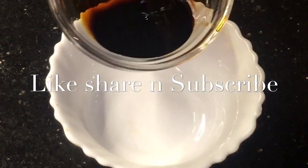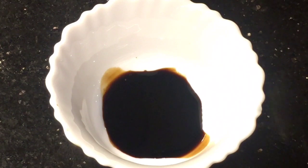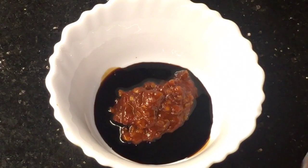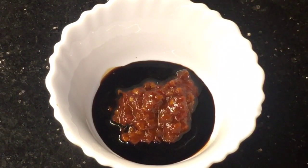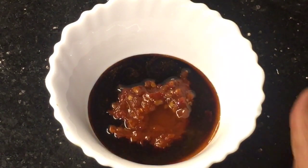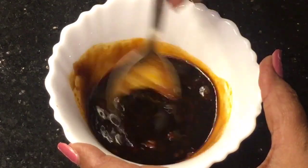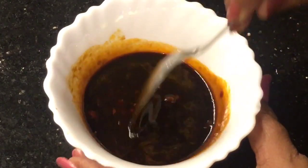Add one teaspoon of soya sauce, add one teaspoon of schezwan chutney or schezwan sauce, and one teaspoon of vinegar or sirka. Now make a smooth paste, mix them nicely.